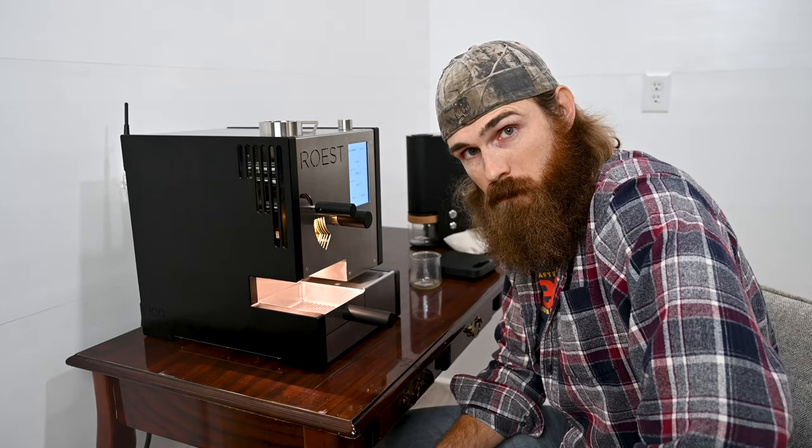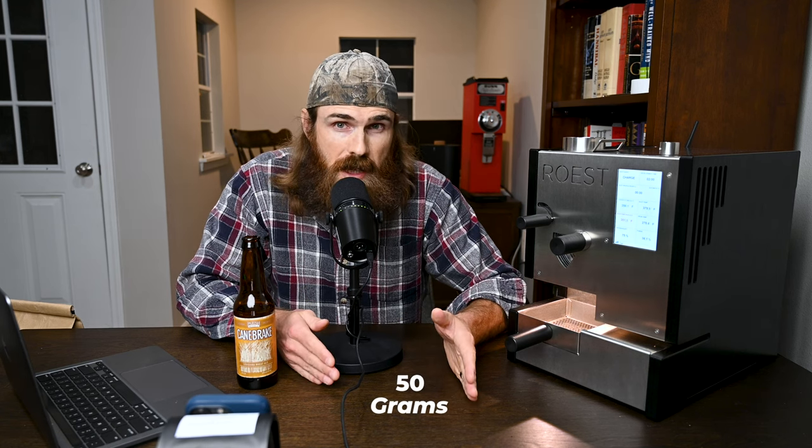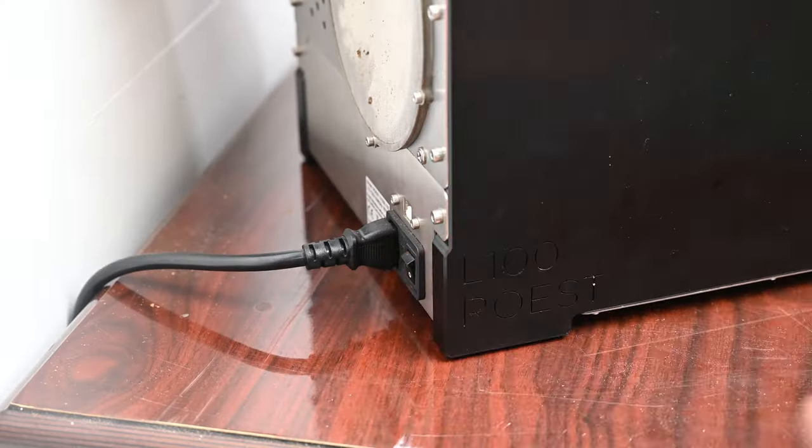They did send this unit to me for free so I did not pay for it. A few months ago I created a first impressions video covering the features of the machine. Today we're focusing on a complete roast walkthrough. The Roost L100 Plus can roast anywhere from 50 to 200 grams of coffee — you just need to create a profile tailored to each batch size.